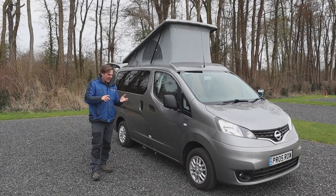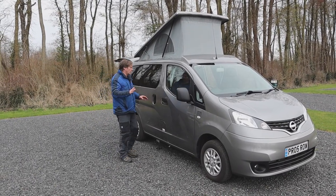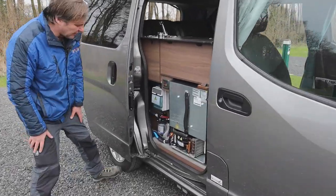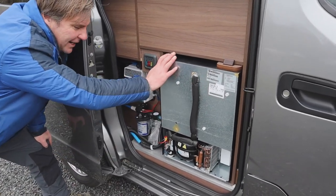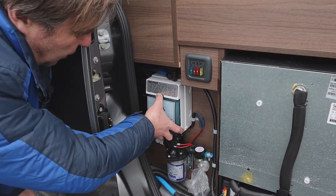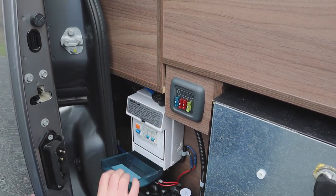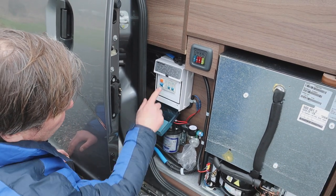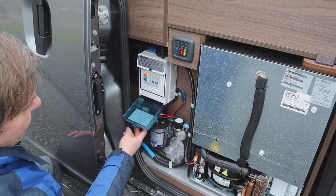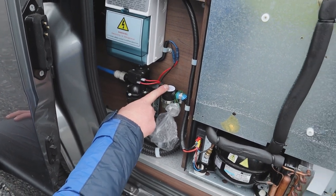All that's left to show you is the water pump and fuses. The good thing with the slide-out here is we can get at all the components of the van. We can see the back of our fridge, our 12-volt fuses, and opening up the other section — our 230V fuses. Pressing the trip switch doesn't trip because we haven't got 230 plugged in. And then we have our water pump, which is a pressure pump, and our water filter.